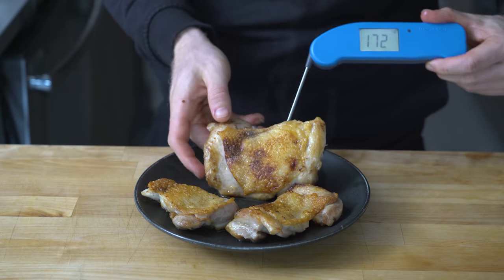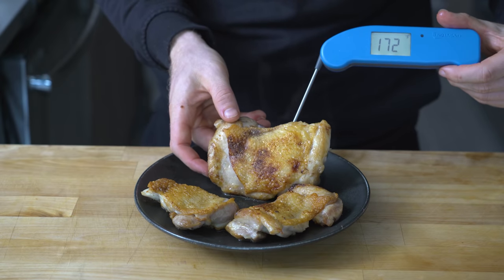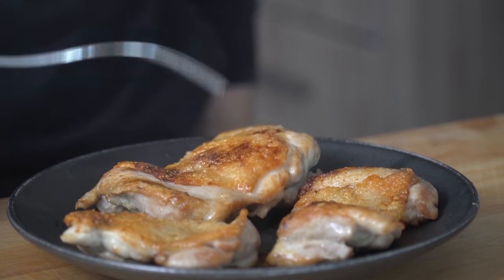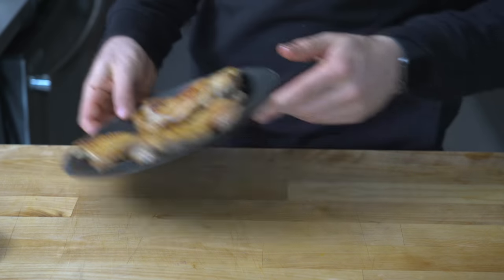Let the chicken cook until it's roughly 175 degrees internal. Once cooked, these should be looking beautiful. Set them aside to rest and make the lemon pepper pan sauce.